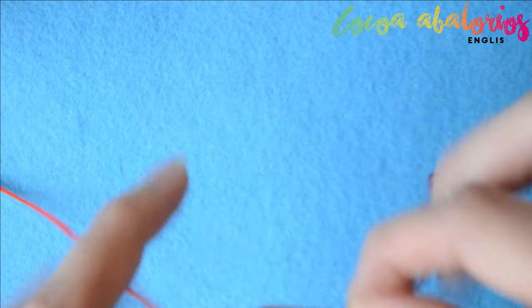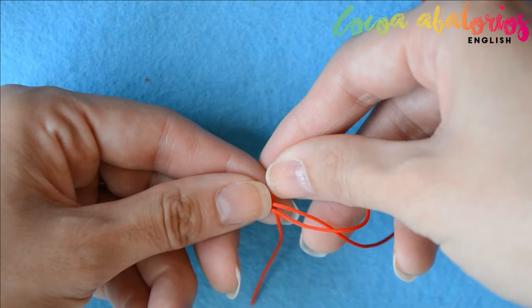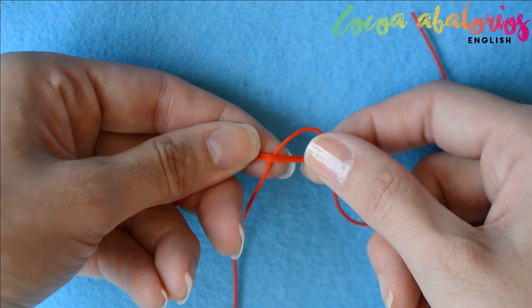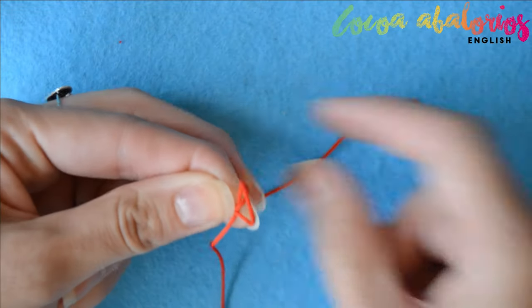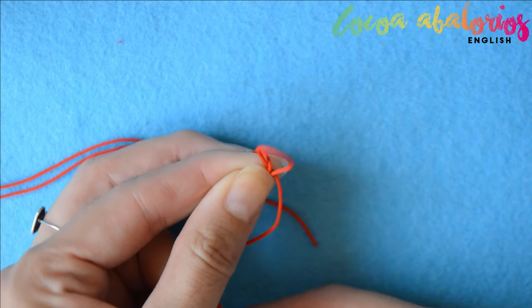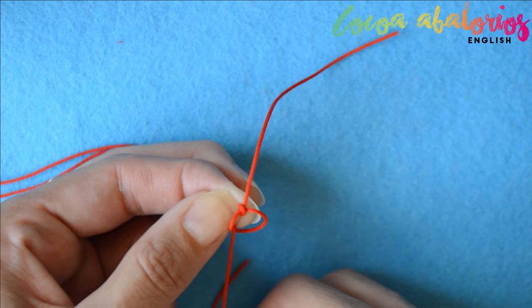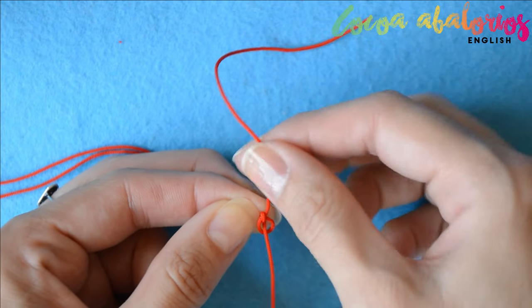Take the cord that is below and make a loop just like this. Wrap the other cord around your finger and take it through the loop. Pull the first cord to tighten, and then pull the other — do it little by little, there's no need to rush. This is called a snake knot.